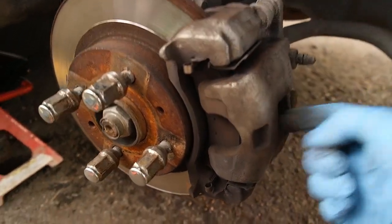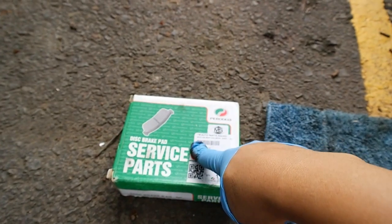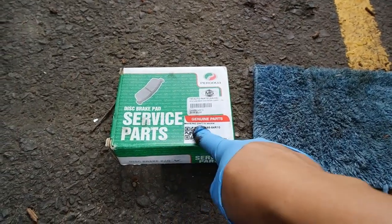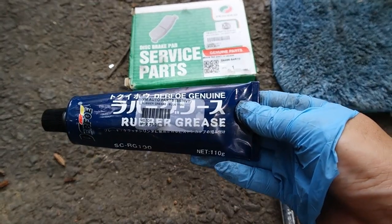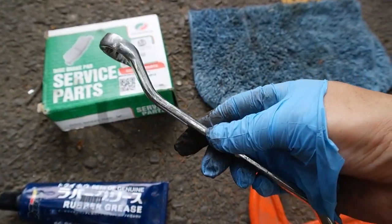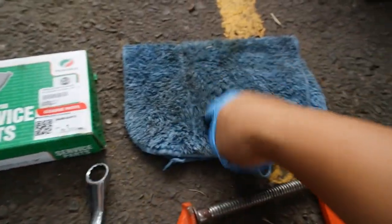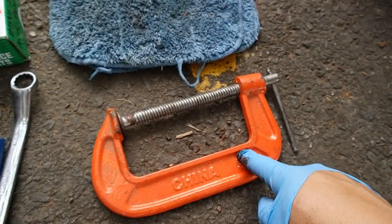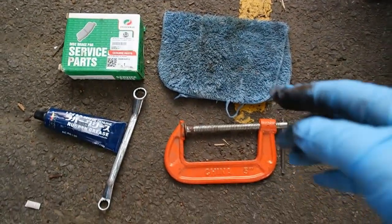Untuk melakukan proses penukaran brake pad ini, peralatan yang kita perlukan ialah brake pad baru original Proton Myvi, rubber grease, pembuka nut saiz 14mm, dan APG. Selepas kita sediakan semua barang ini, kita boleh melakukan proses penukaran brake pad.